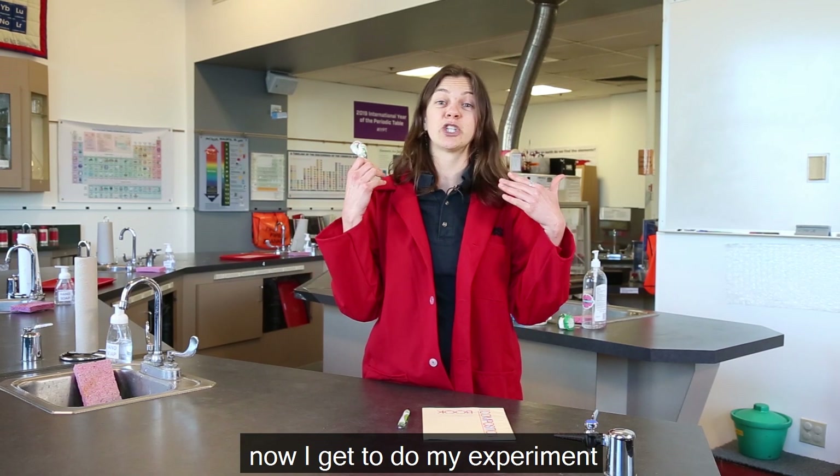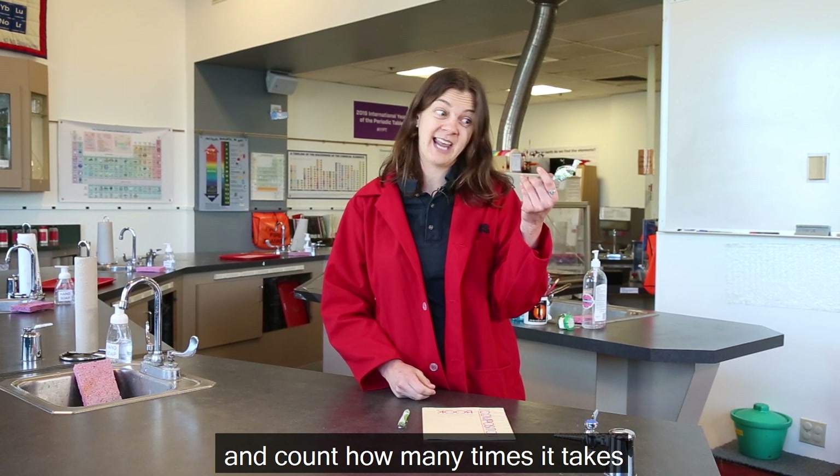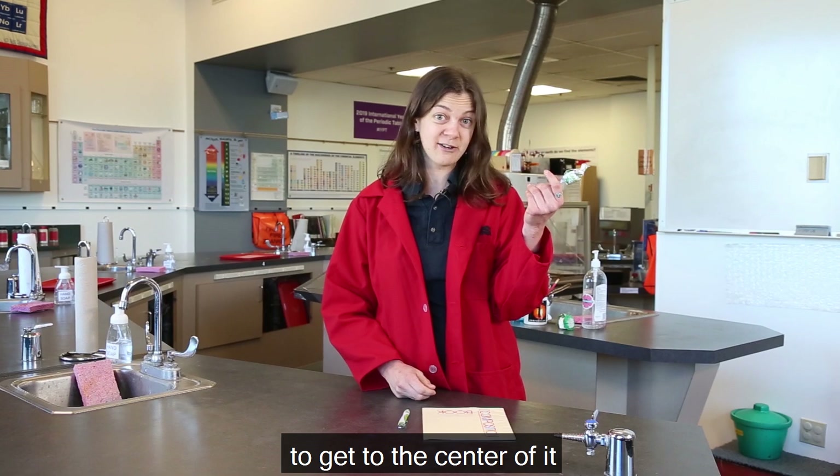So this is the fun part. Now I get to do my experiment. I'm going to lick my lollipop and count how many times it takes to get to the center of it.